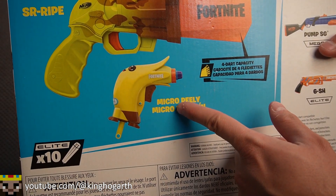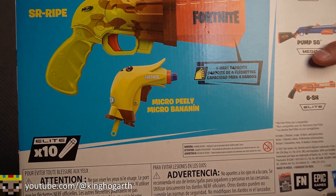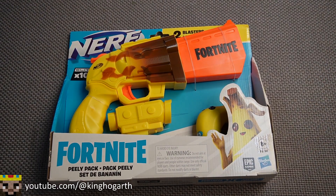The small blaster is the Micro Peely, which appears to be basically like a jolt. With that, let's get this thing out of the box.